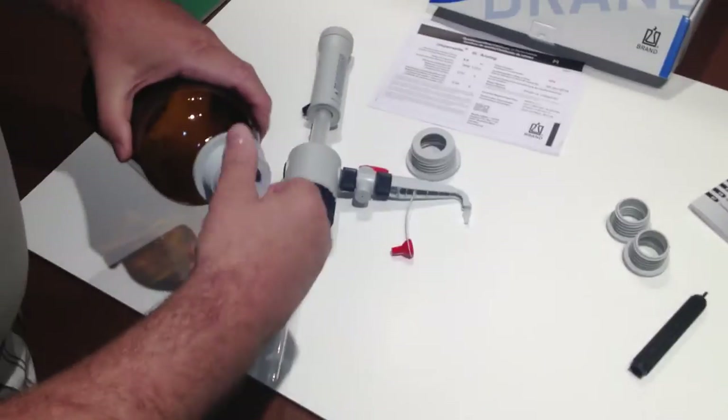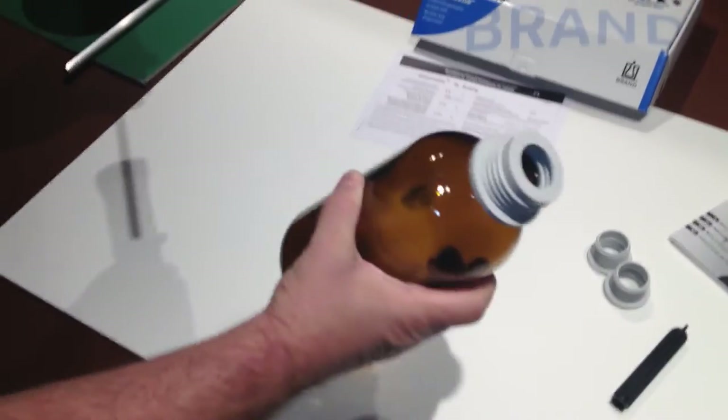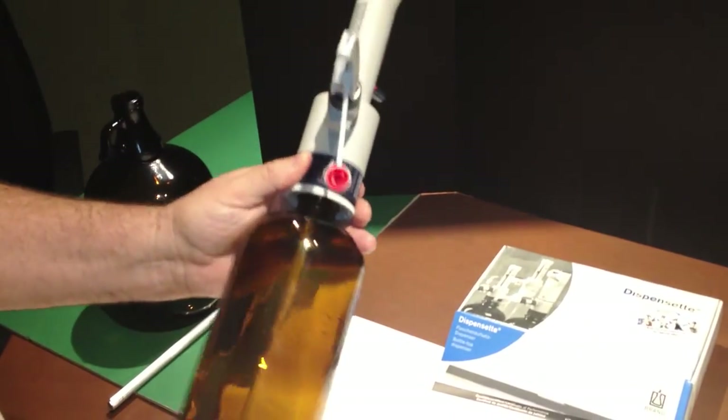This is the adapter you use for the 1-liter bottle. You simply screw that on loosely with your finger tight. Fill your bottle, place this into here, and screw this on finger tight.